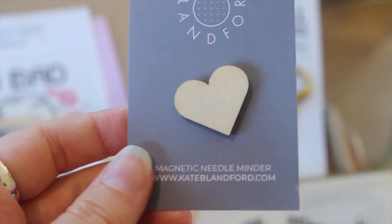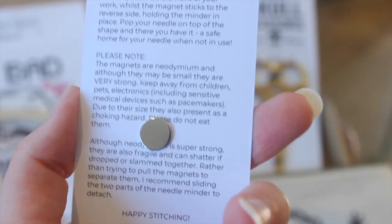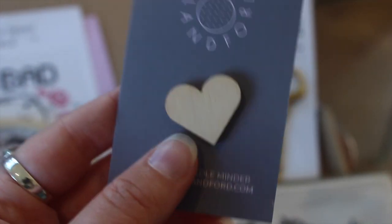The next item is this really cute — okay, that's not what I expected. I thought it was a little pin, but it actually says it's a magnetic needle minder by KateBlandford.com. That's so cute. So it's a little heart with a magnet on the back and then it magnetizes to another magnet, so you can keep your needles safe. That's a really great idea. I love that because I genuinely just sewed together a little bag and I was like, oh God, I'm going to lose my needles. So that's a really great idea.